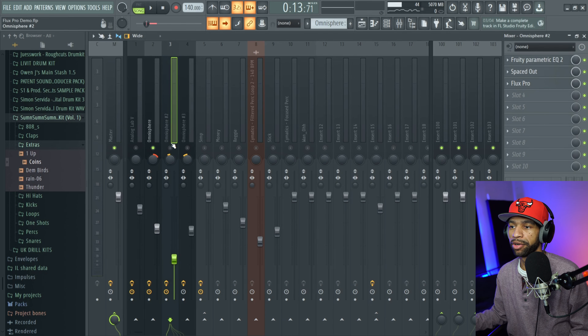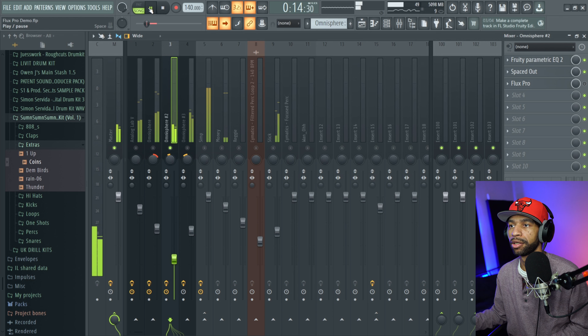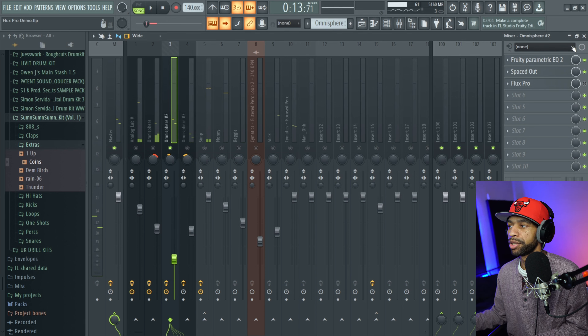And then this is what the flute sounded like before I added Flux Pro, and now once I add Flux Pro on there it just gives that instrument a lot of life.